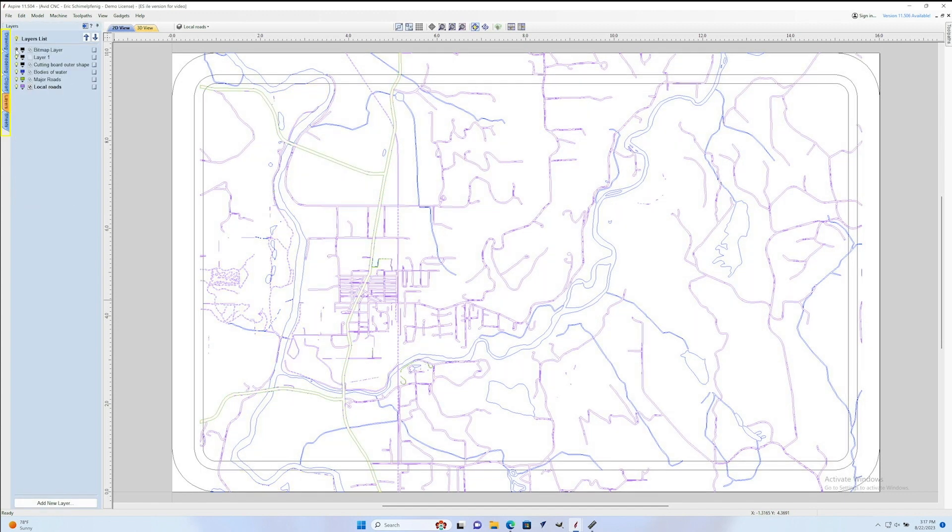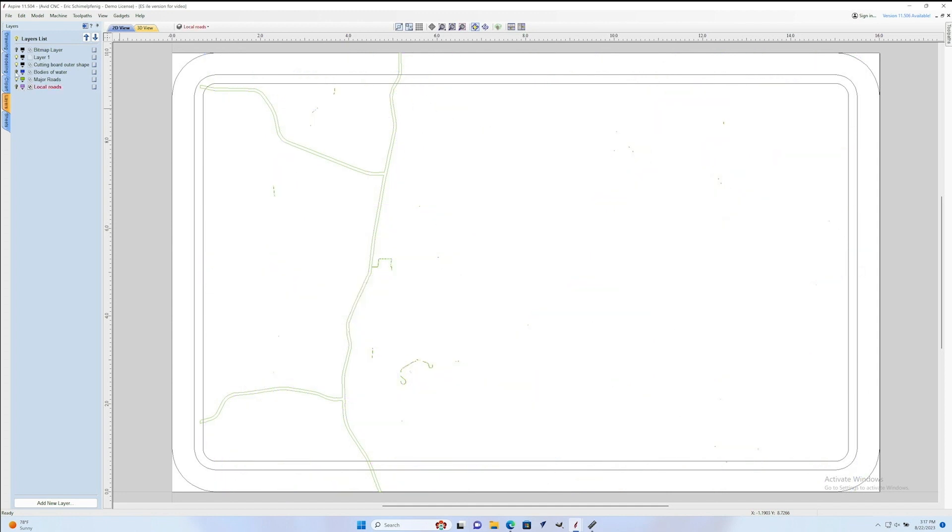In VCarve and Aspire on the left side of the screen you have different tabs — two of which are Drawing and Layers. If I switch over to the Layers tab you can see we now have a layer for all of the different elements we're going to cut and burn, and a bitmap layer which I've turned off. Now I'm going to turn off all the layers except for the cutting board cutout, the drain area, and one subset of the roads we're going to work on. You can see the vectors extend past the drain board and all the way to the edge of the cutting board, and I want to clean those up.